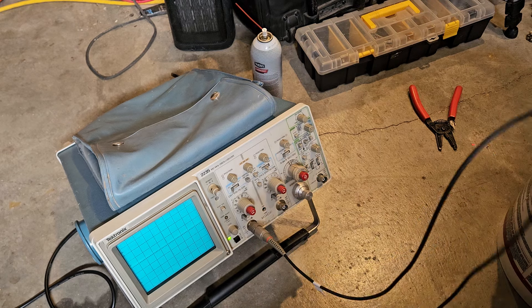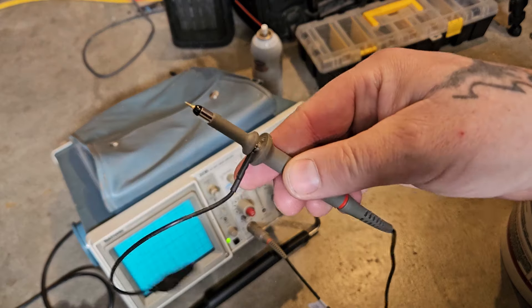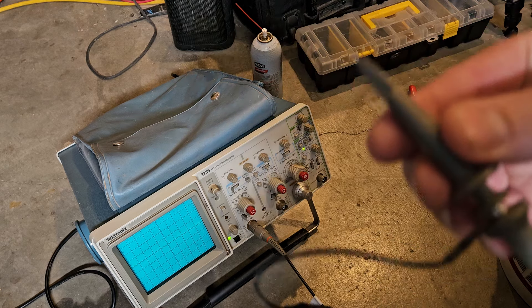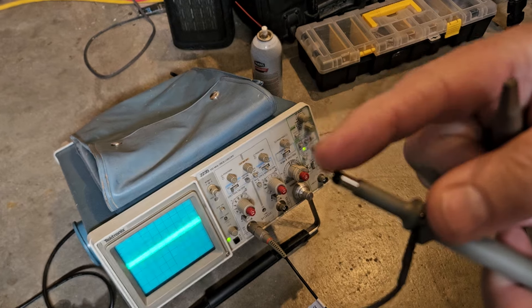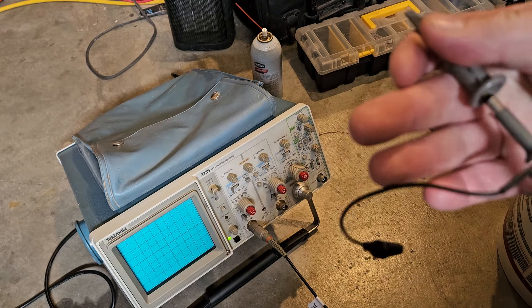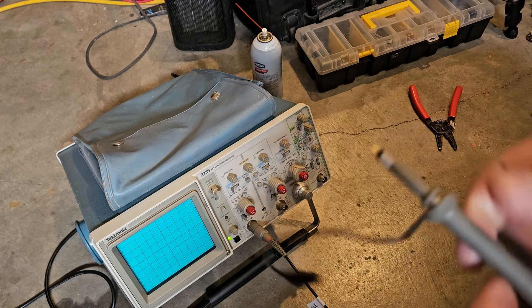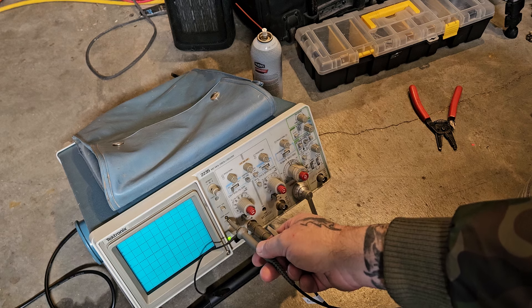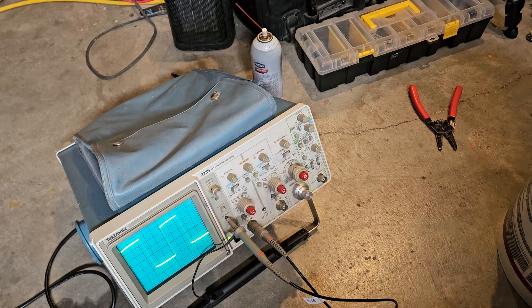A lot of scopes will have a clip — a little eyelet clip — and you don't have to pull the piece off at the end. If you have one of these style probes and you don't know about this, it pulls off so you can probe with it directly. Otherwise you'd have to pull back the hook. This thing has a little spot where you stick it in, which I don't like — if you bump it you're going to break the tip off. Trust me.